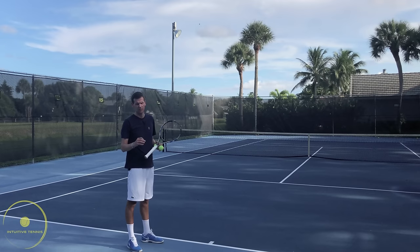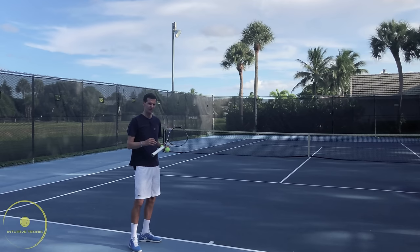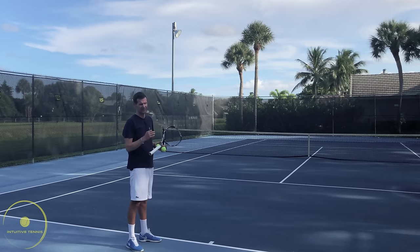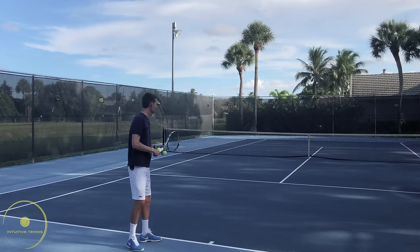The flat serve is going to be the first serve a beginner will learn. As a beginner you don't have to worry about kick serves or slice serves, and even as an intermediate player you might not necessarily have to worry about those serves, because you have to develop all the technical fundamental elements of the serve first. A flat serve is very simple to perform.